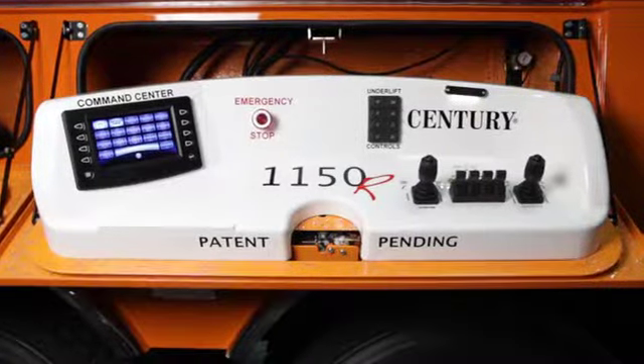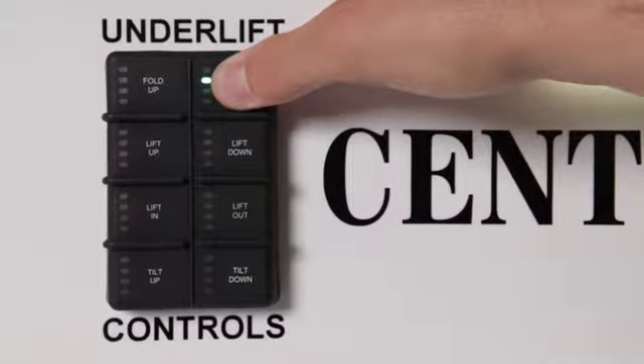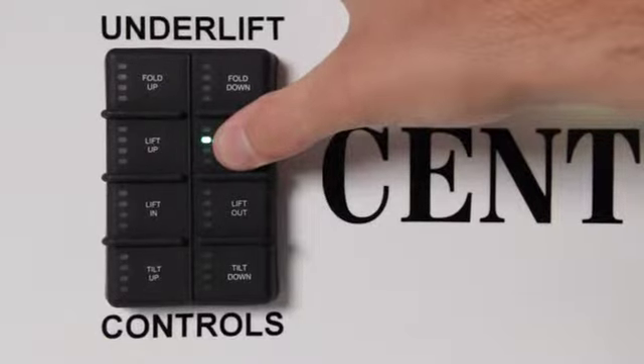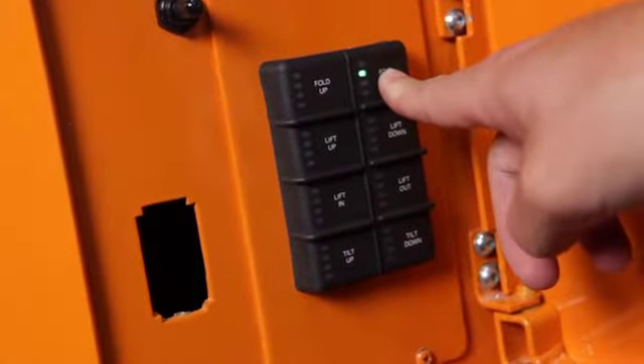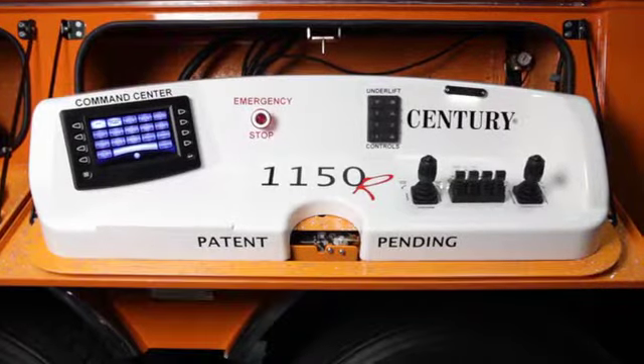The underlift controls are located on the right side of the control center. From here, you can control the fold, lift, and tilt of the underlift. There are also two underlift control boxes in the rear of the 1150R. That concludes this overview of the 1150R Raptor remote and control station.